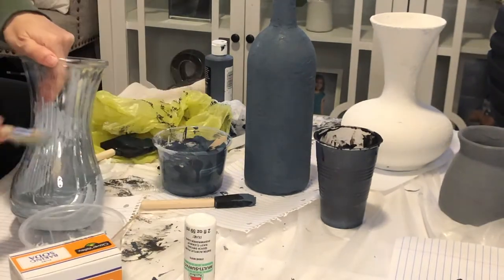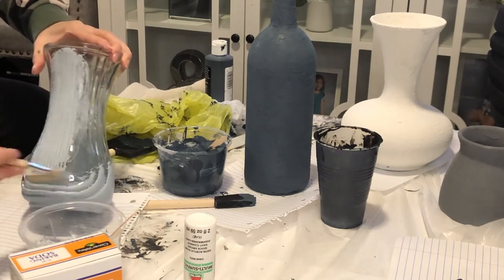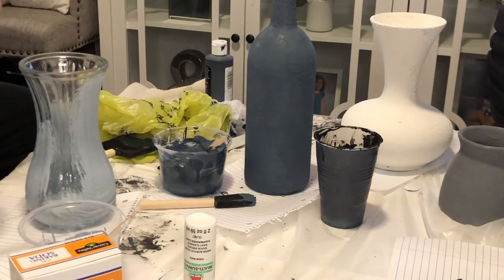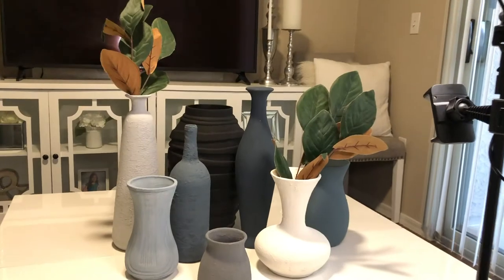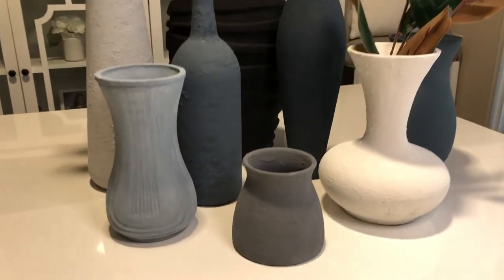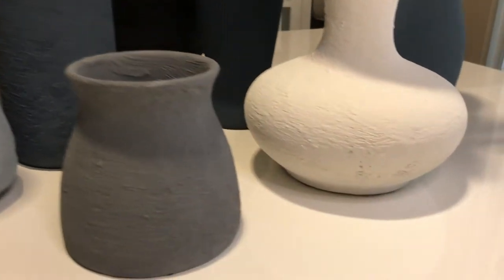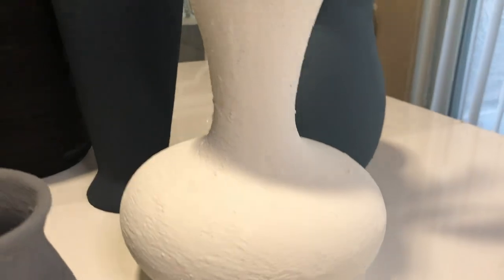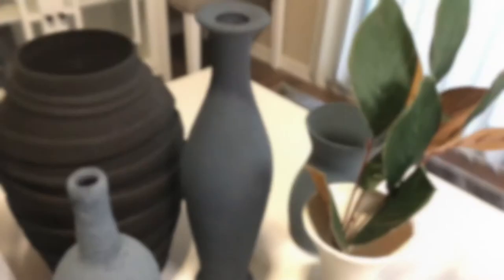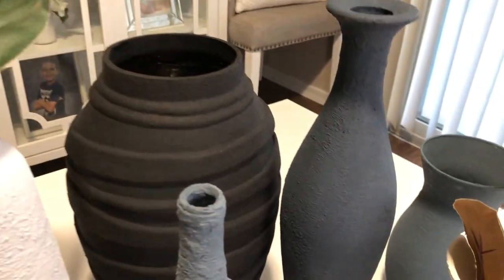This vase was actually kind of hard to paint because of all the different grooves going in different directions, so I was having a hard time getting it to look perfect. But here are the finished results — look how beautiful these vases turned out! Don't they look so real, like ceramic vases? I think they came out so pretty and add a very natural, minimalist vibe to any area.